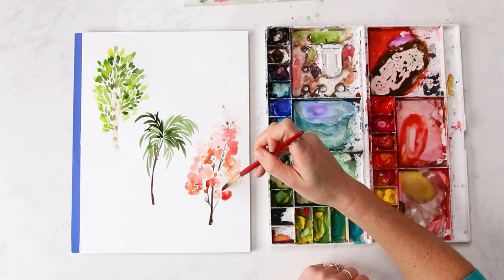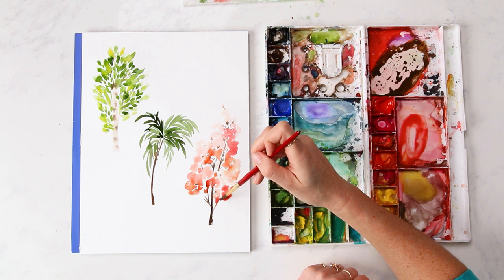Hey friend! In this video we are continuing our tree series and we are painting three different types of trees today: a birch tree, a palm tree, and a cherry tree. This is a very fun tutorial — it's very bright and colorful. I'm going to show you a few techniques that I think are really easy to grasp but look amazing. So if you're ready, let's dive in.